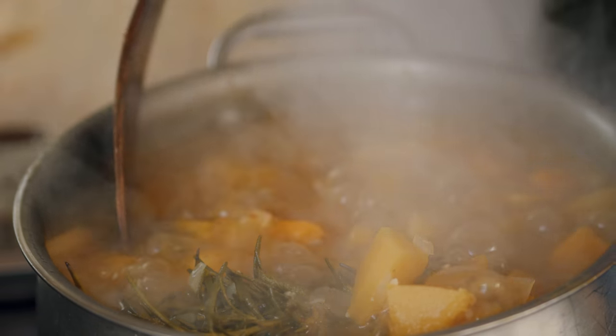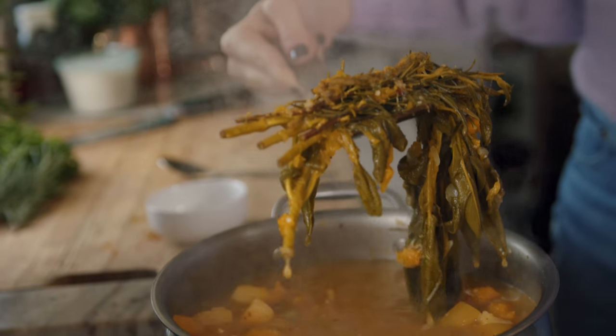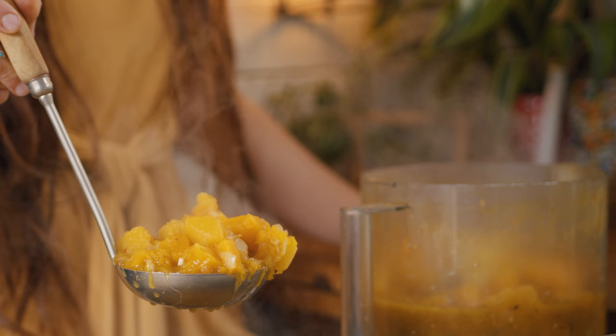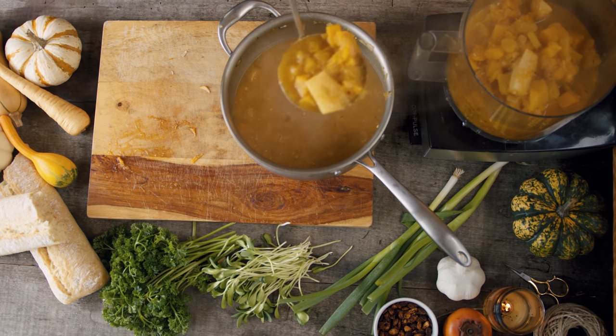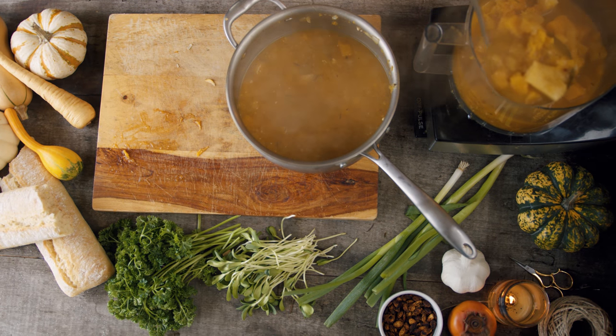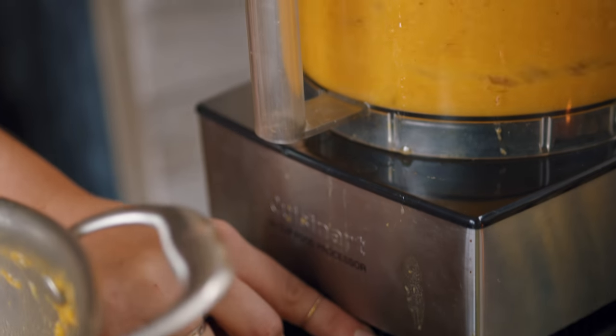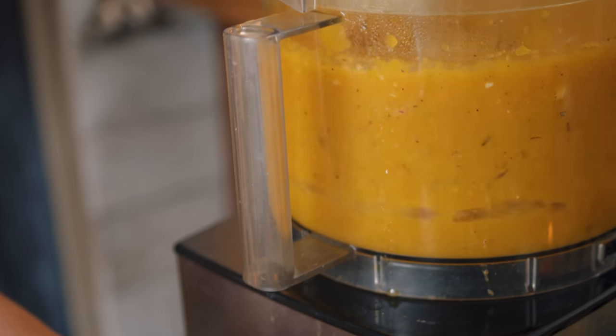We let the soup cook for about half an hour or so on medium-high heat. Once everything was nice and soft, we took out the herb bundle. By then it had infused with the vegetables, leaving a rosemary smell that was absolutely heavenly. After that, we let the soup cool for a bit.